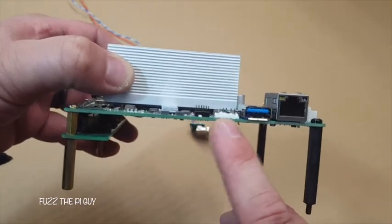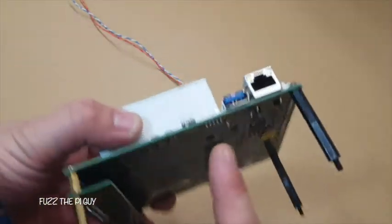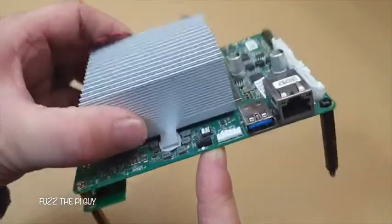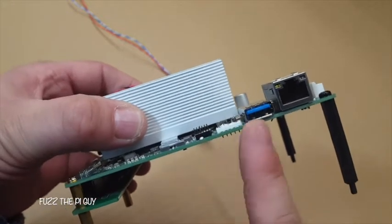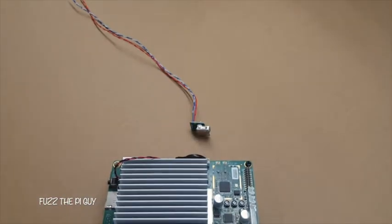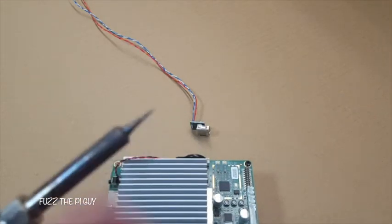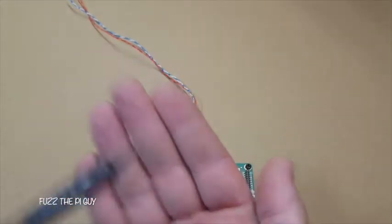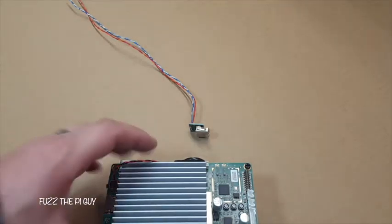So far we've got the connector cut off. I'll leave a little bit more to pull on and hold onto with a pair of small needle-nose pliers to desolder these pins. I'm going to go ahead and get these out with the soldering iron — I'm using a very fine tip on my soldering iron here.